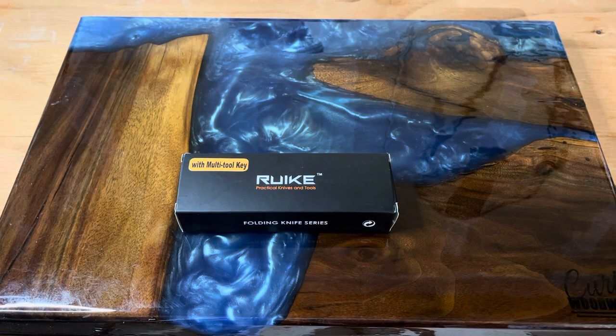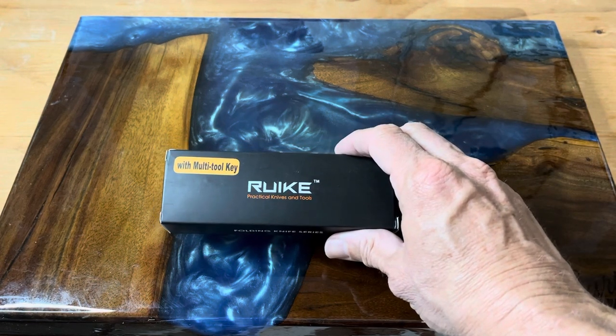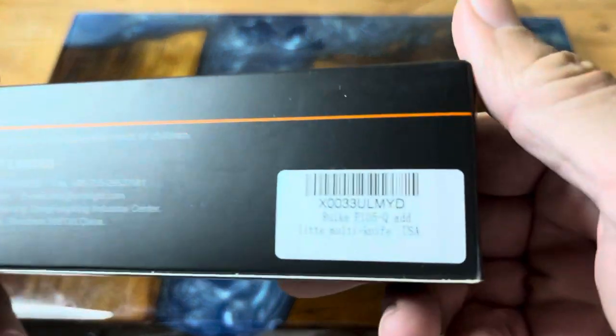Hey guys, welcome back to the channel. We have another knife from the Apex pass-around group, and this one is from Reich. This little combination of the knife and the multi-tool key I think will make for a great Father's Day gift if you're looking for a gift for somebody — a son-in-law, or even just for yourself. With graduation day coming up and Father's Day also, it's just a neat little gift. This here is the Reich.